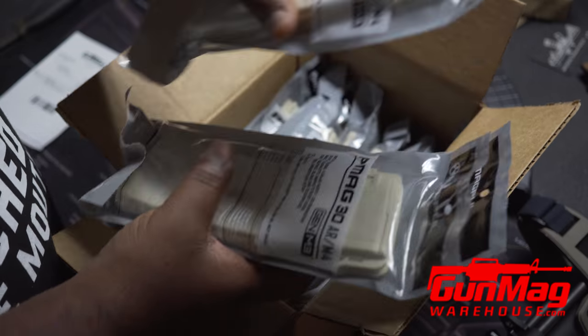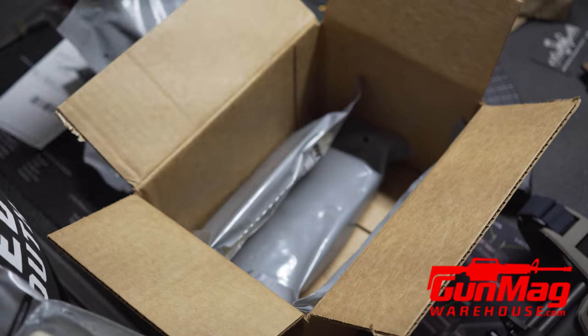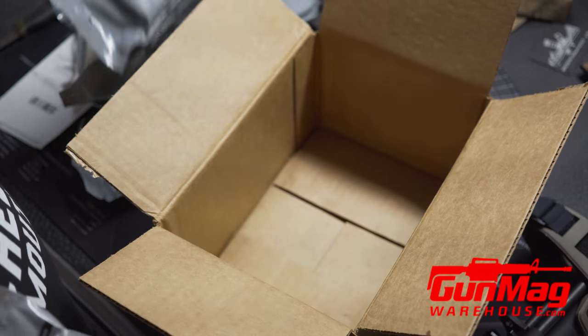So what's in this box? 3, 4, 5, 6, 7, 8, 9, 10. Ten magazines total.